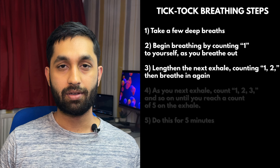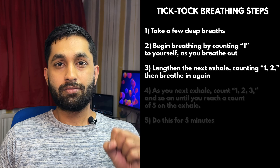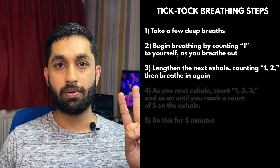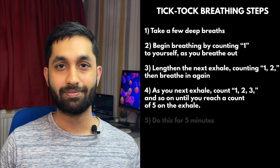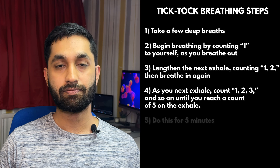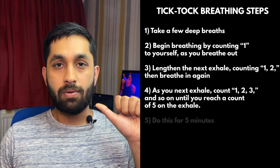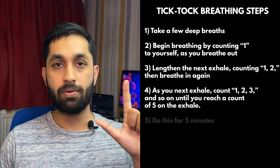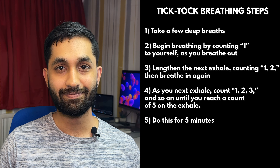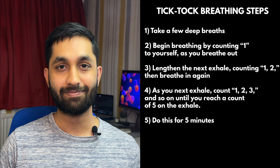Lengthen the next exhale counting one, two, then breathe in again. As you next exhale, count one, two, three, and so on until you reach a count of five on the exhale. Then restart at one and repeat the previous steps until you have done this for at least five minutes.